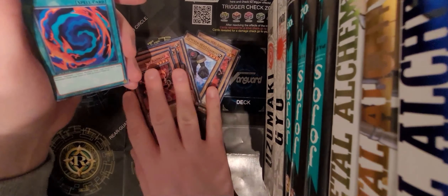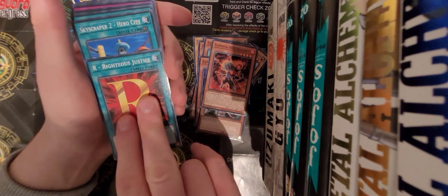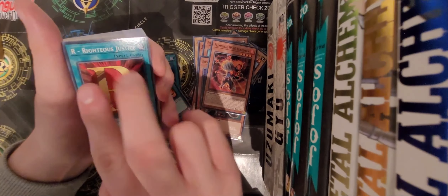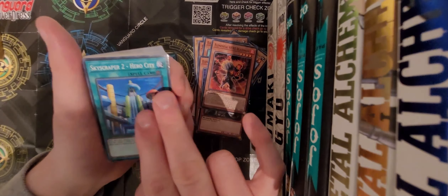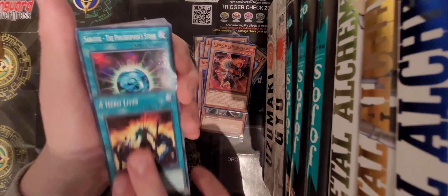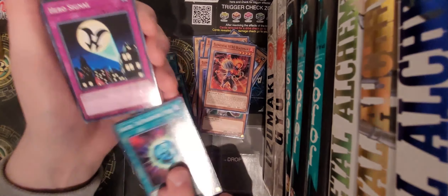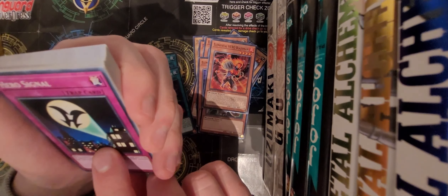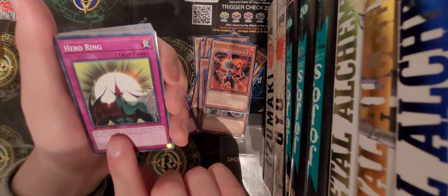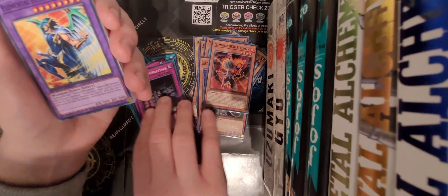That's all the monster cards. We've got Pulverization, H for Heated Heart, R for Right... R for Right is Justice, Skyscraper 2, Hero City - that's a cool looking city - Hero Lives, something the Philosopher's Stone, Hero Signal. Then Hero Rhyme - that's a pretty cool card - Hero Counter-Strike. That's the spell and trap cards.